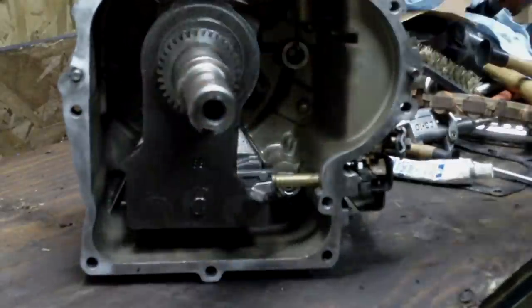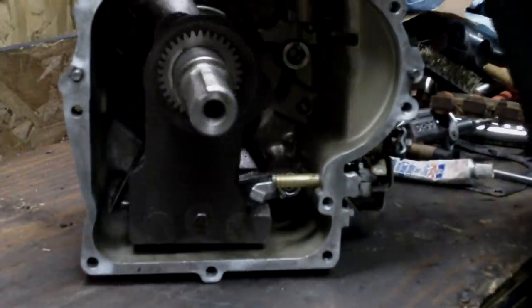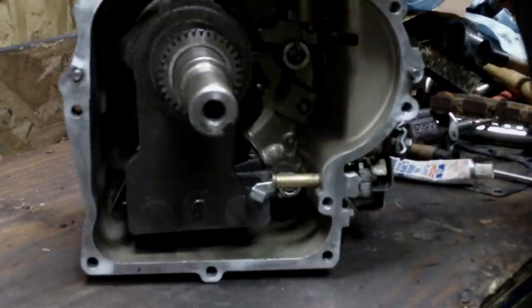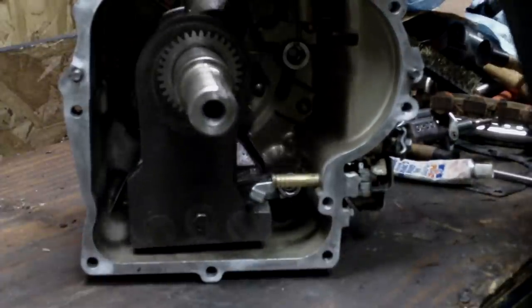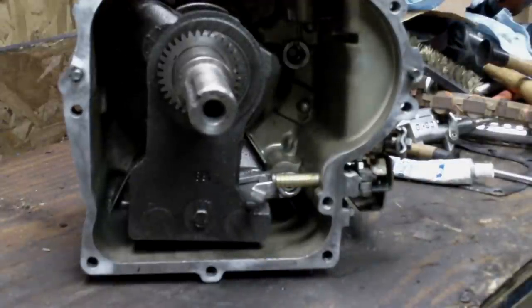It's also a good time to see how the counterweights work and how they offset the weight from the piston and rod. Now let me get the piston ring compressor and we'll drop the piston in and hook up the rod.